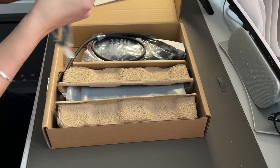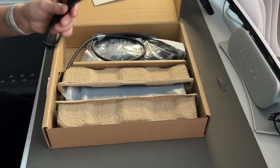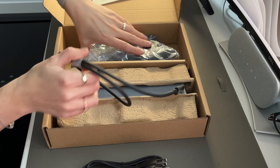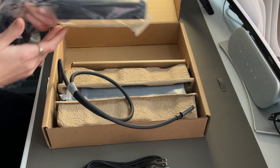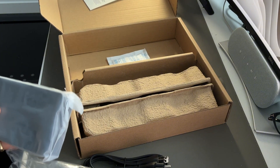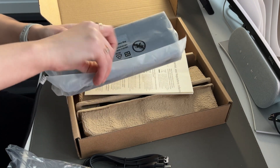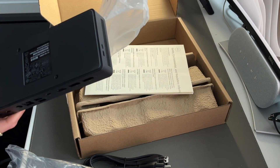It includes the power cable to connect it to the wall — I live in Canada, so that's the Canadian plug. There's also a giant bag of Do Not Eat, probably the biggest bag I've ever seen, and a standard 180-watt power supply. One thing I really love about Dell packaging is the use of cardboard. It's very rare to see any plastic, and what little plastic there is here is recyclable.